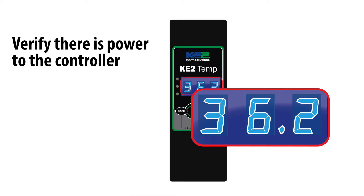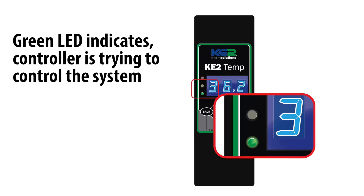The first thing, and we know it sounds obvious, is if the controller is lighted. This quickly verifies there is power to the controller. Next, we want to know if the green light to the left of the display is on, because if this is on, then the controller is attempting to operate the refrigeration system.